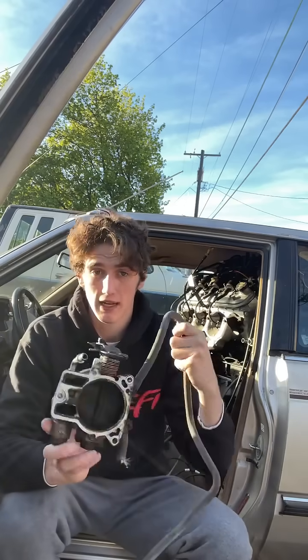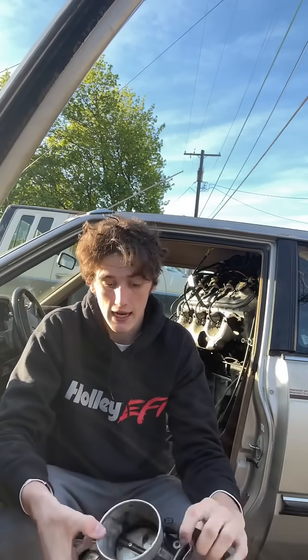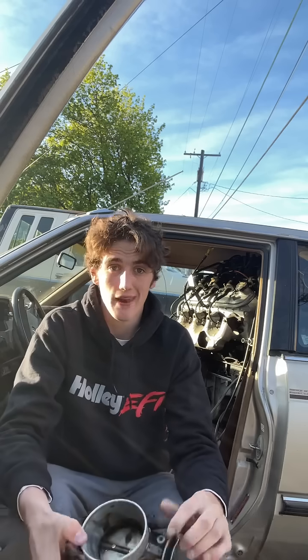Long story short, I'm an idiot, so I won't be able to use drive-by-wire — I need drive-by-cable. I was able to scramble around last night and this morning and find on Marketplace a drive-by-cable throttle body for about 20 bucks. I'm gonna toss it on and hopefully we'll be able to get the ECU ready to rip.